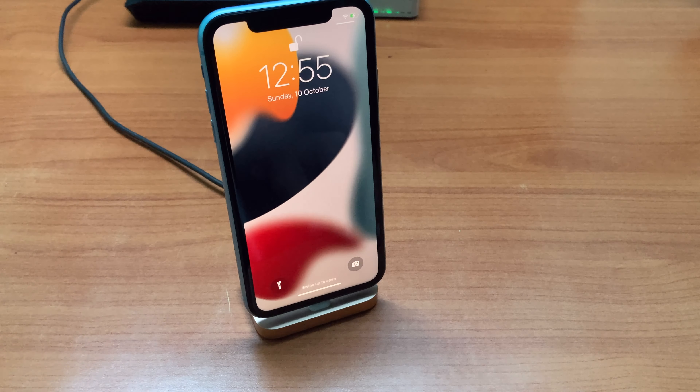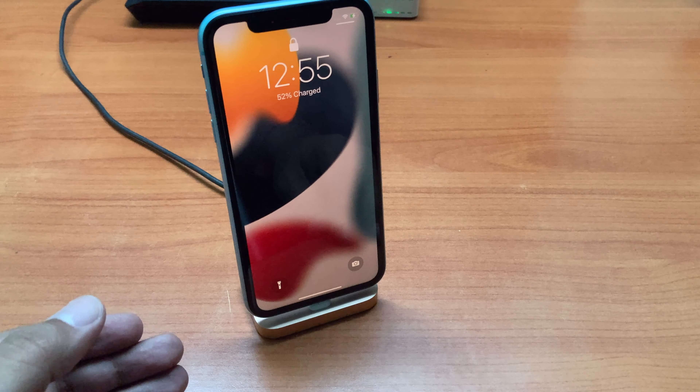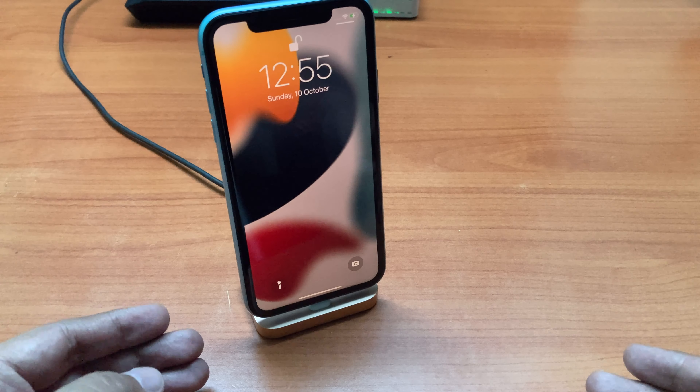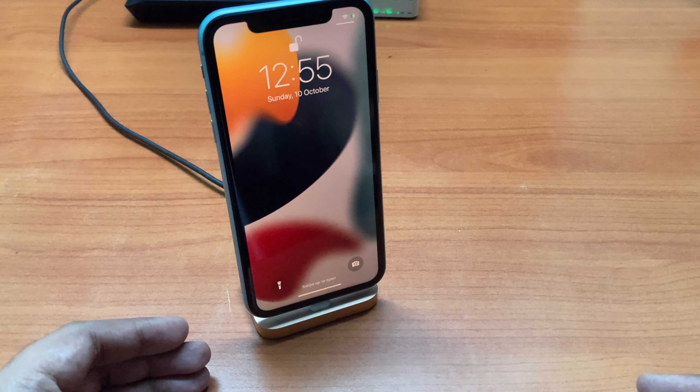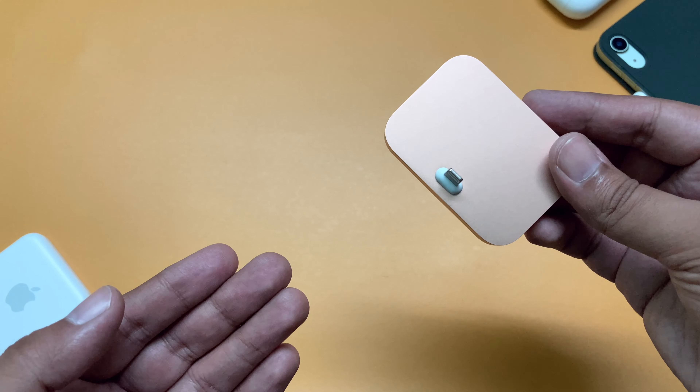The iPhone sits upright in the dock as it syncs or charges, so it's ideal for a desk or worktop. Even when your iPhone is in a non-Apple-designed case, it's easy to dock. This product is compatible with iPhone 7 and higher, running iOS 8 and later.